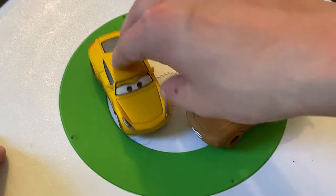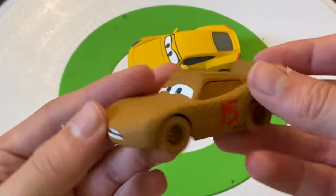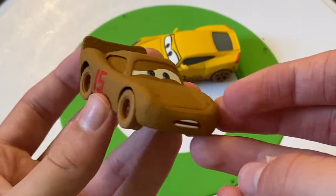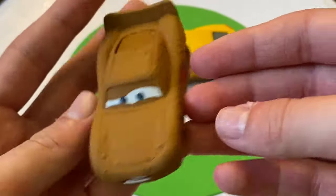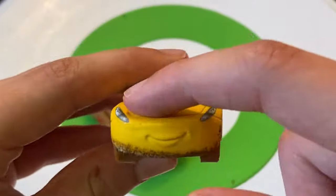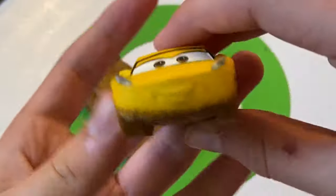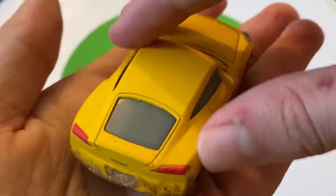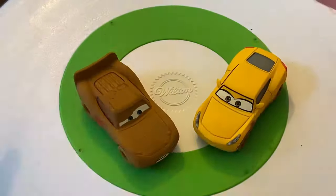Starting with Lightning McQueen and Cruz Ramirez — McQueen just has a ripple filter, rubber tire version, very nice. Cruz Ramirez as Frances Beltline is the super chase version, so she's got a matte finish that looks pretty nice — number 20 on the side.